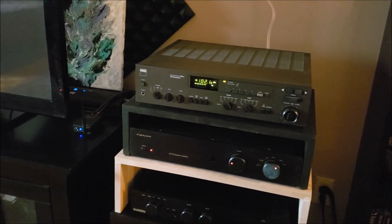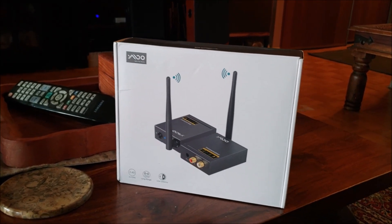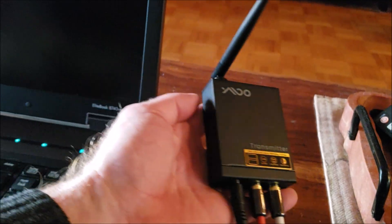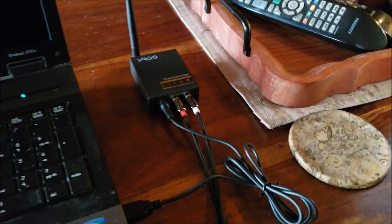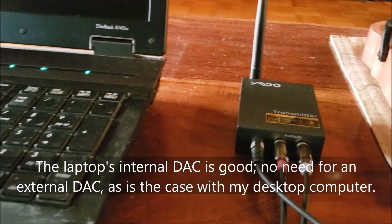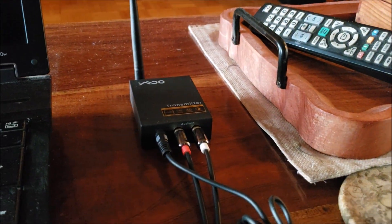They can transmit 24-bit 192 kilohertz quality sound, so I gave them a shot and they arrived today. I just wanted to give you guys a lowdown on them quickly, because they're a really good solution to the problem I had. The transmitter and receiver set arrived from Amazon in a nice, nicely packaged box, and both units are actually really high quality little metal units — I was pleasantly surprised at their manufacturing quality. Very easy to set up: I've got the transmitter going from my headphone output to the left and right RCA inputs, powered via USB, and it also comes with a wall wart if you'd prefer to plug it into the wall.